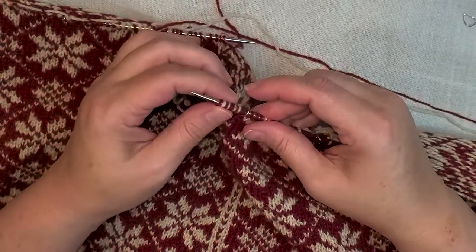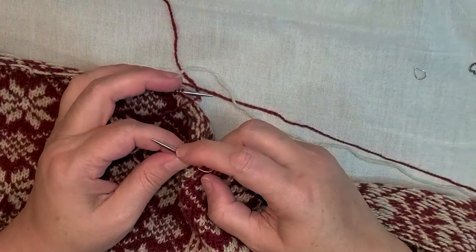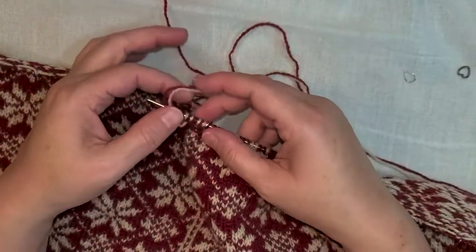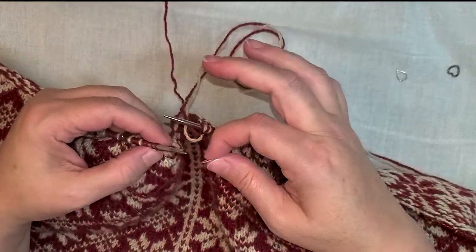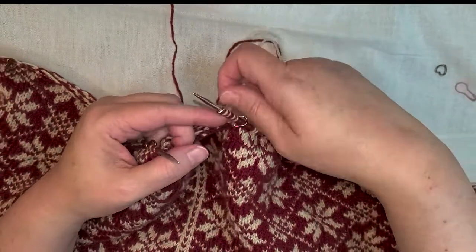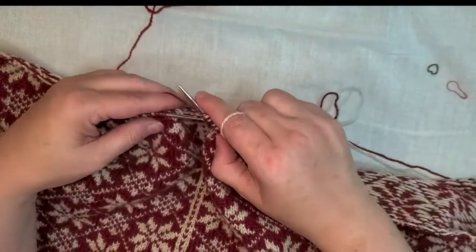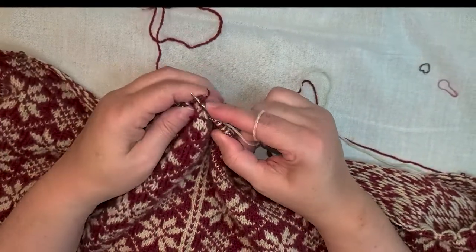Confirming that I've got my 10 stitches. Place another marker to show the end of the steek, and then I knit following the pattern.